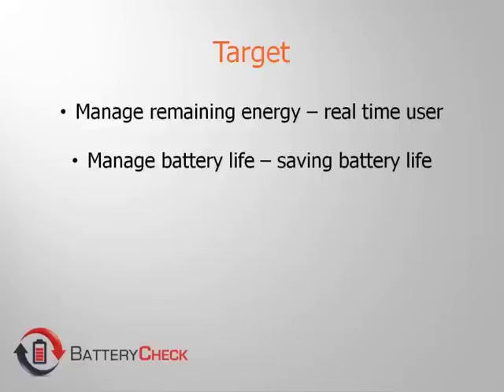Battery Check enables you to better manage your battery requirements based on state of charge and remaining battery charge time, giving you the power to monitor and evaluate your replacement frequencies and cycles.